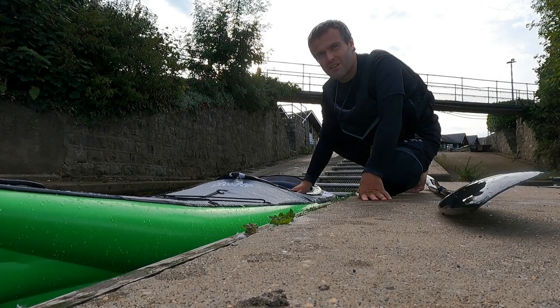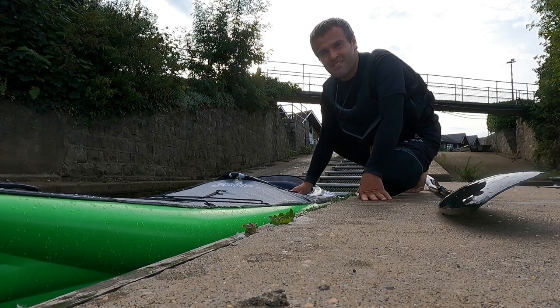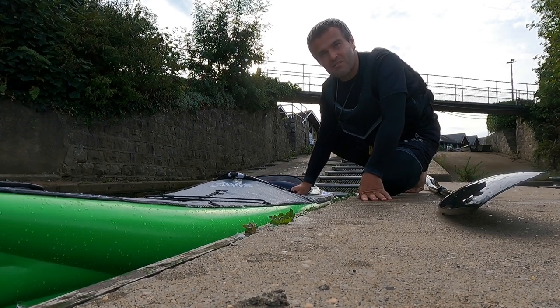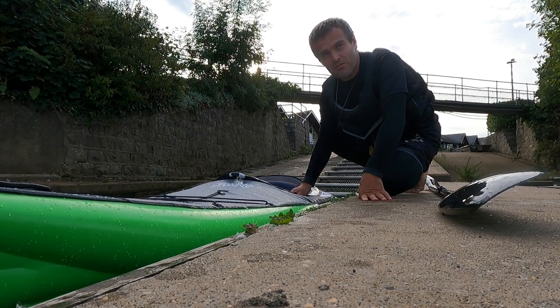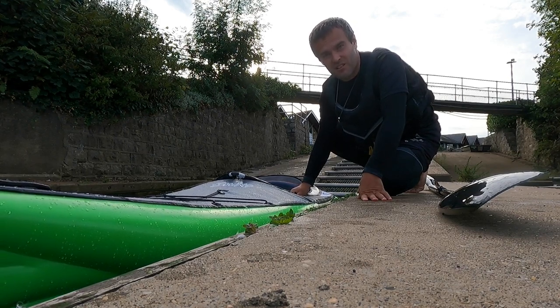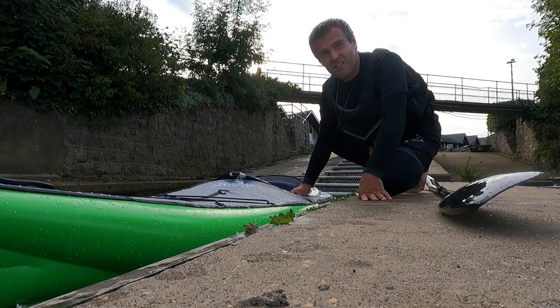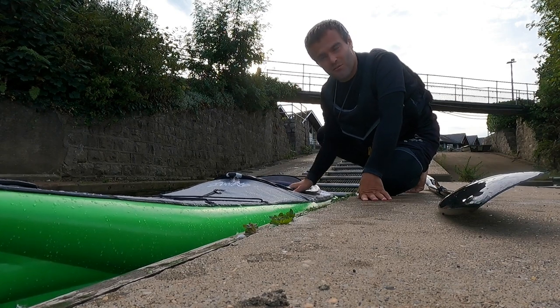Hey everyone, Tom here with another paddle quickie. Last time I showed you how I get in and out of my Etuit X500 strength fit — that's a high pressure kayak made of drop stitch that inflates up to 10 psi. But what about lower pressure kayaks? I've got two for you today.